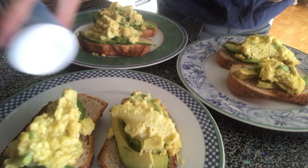Make sure to sprinkle a little salt and pepper on the toast as a final touch. Bon Appétit!